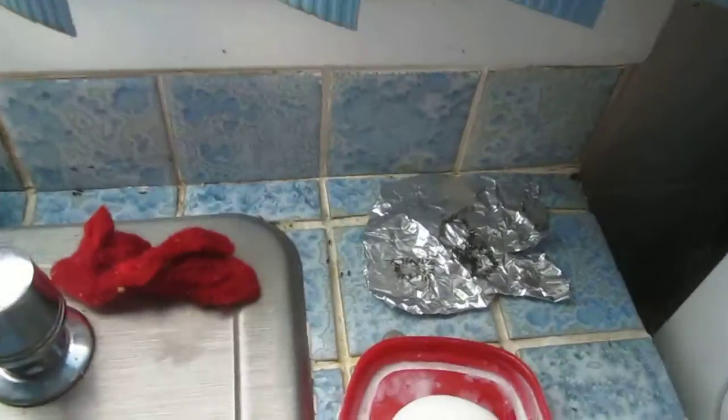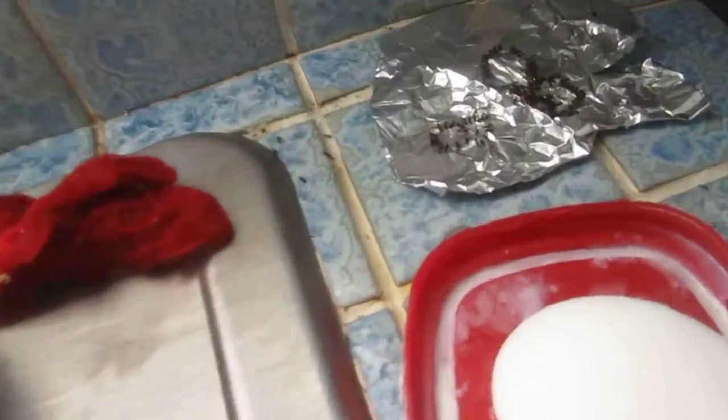I just put it on a piece of tin foil and they come in. I also put it on the ledges and wherever they're coming from. Look at that — they lined up around it. It's a clear liquid and they just come around, eat it, bring it back, and that's the end of it. Kills the colony. I love that stuff.